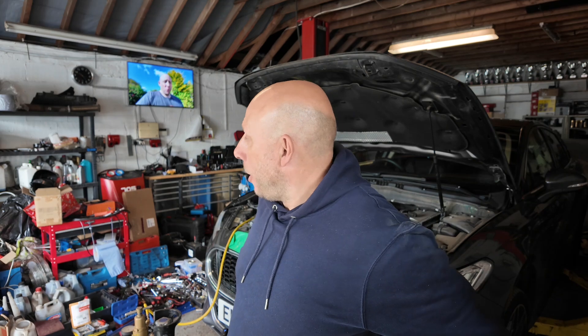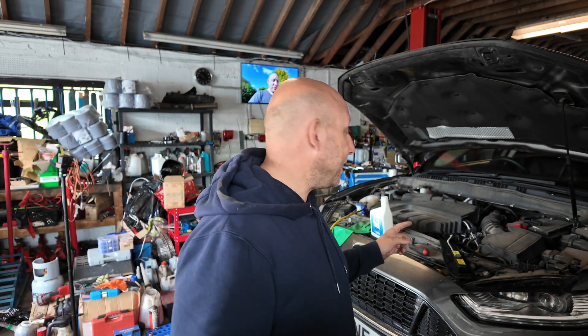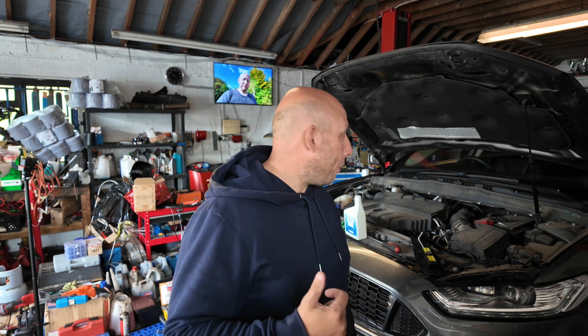Back for another video at Dan's Automotive Services. We have this Mondeo 2015 in. We had it on the aircon machine and it has highlighted that there is a leak in the system.